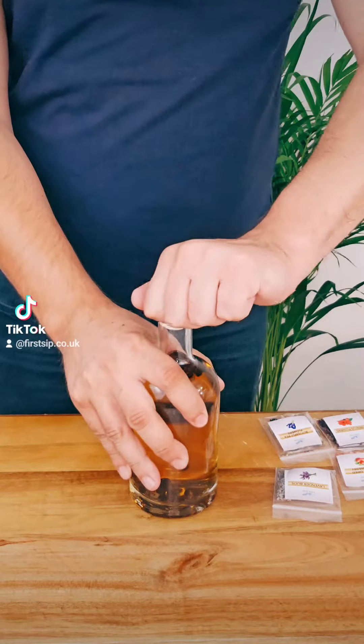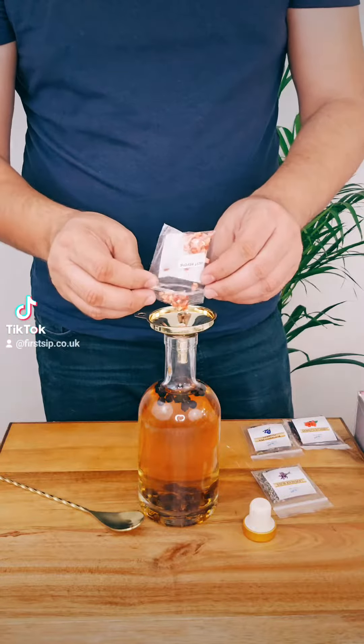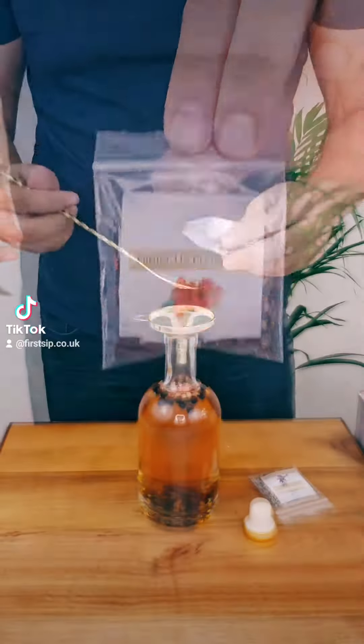How to make strawberry pink gin at home. Add 1 teaspoon of freeze-dried strawberries, then a teaspoon of hibiscus flowers.